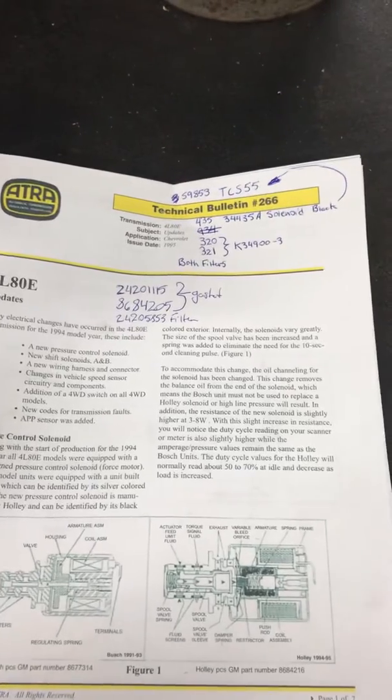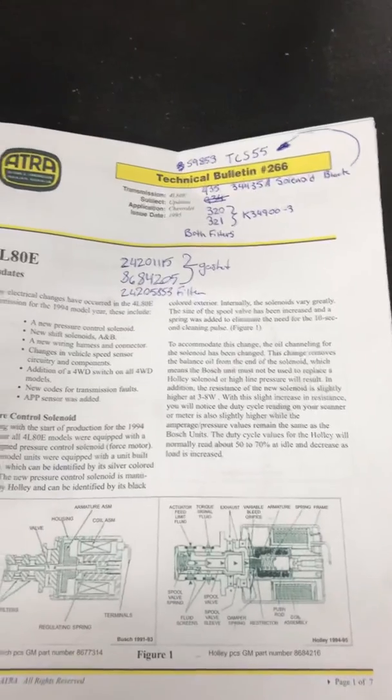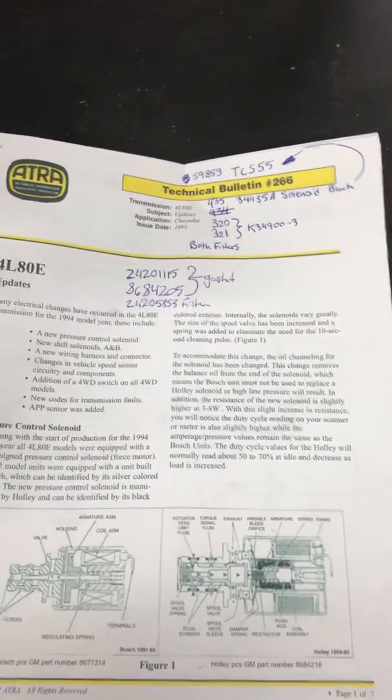If you know how to do those, you can look those up on other YouTube channels. But this service bulletin is a great little bulletin to look through and diagnose your codes.